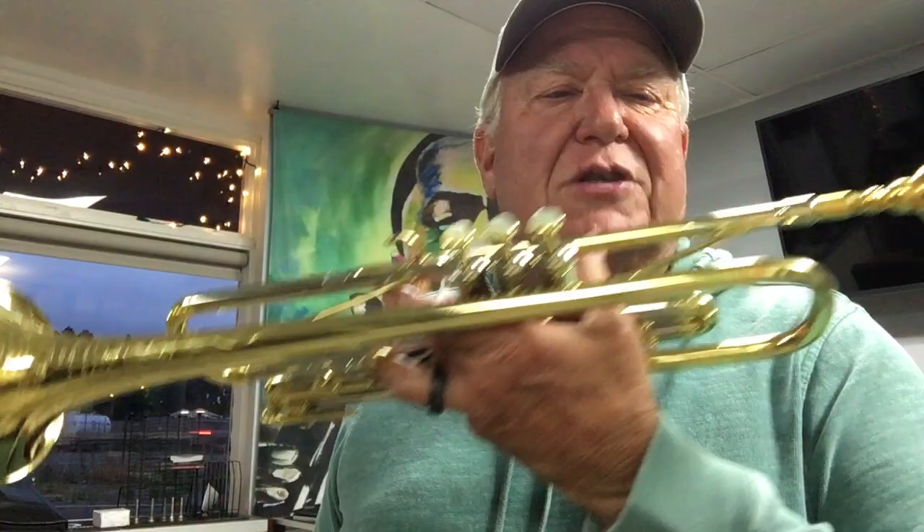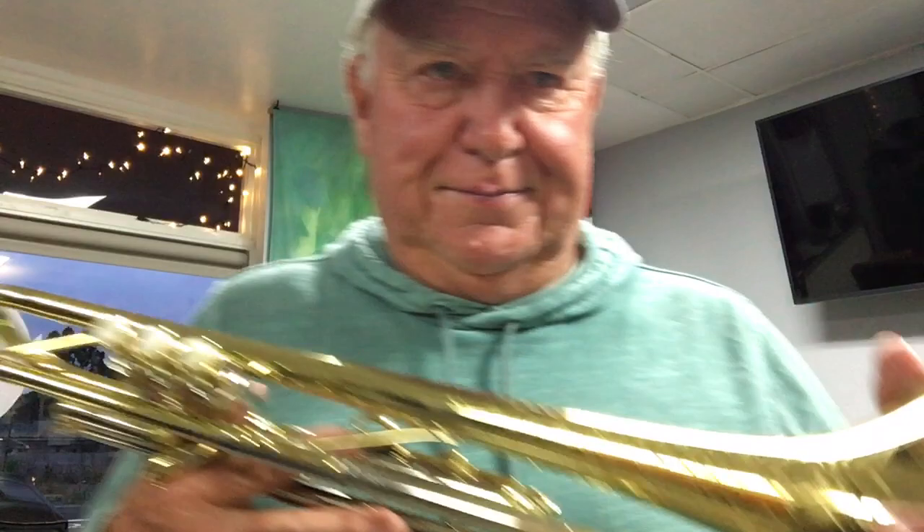Hi and welcome to Horn Trader here on YouTube. Today my special guest from the past is a Martin Committee Deluxe.